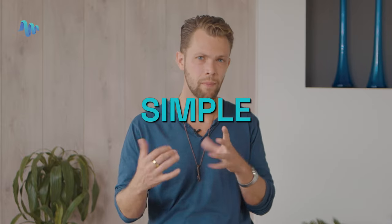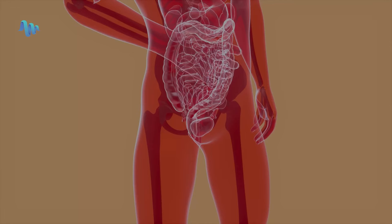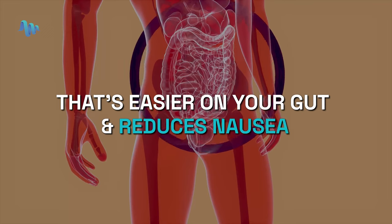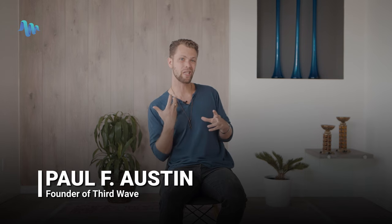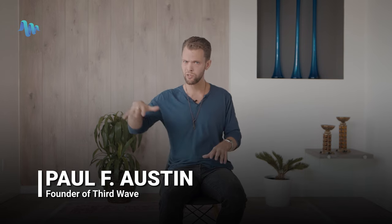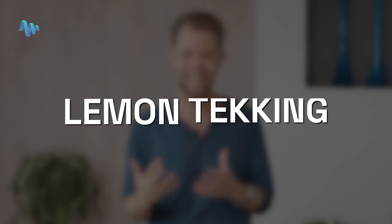In this video, I'm going to show you a simple secret — a simple tip to increase the potency of psychedelic mushrooms while also making it easier on your gut, reducing the overall nausea profile. This technique has been used for decades in the psychedelic underground and is just starting to come to the surface as psilocybin mushrooms become more popular. It's called lemon tekking.